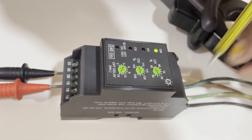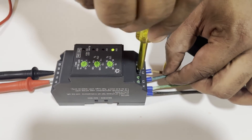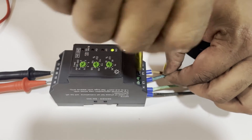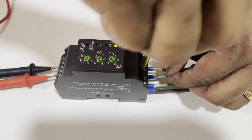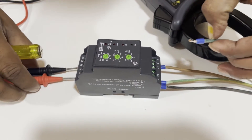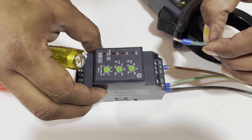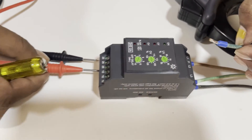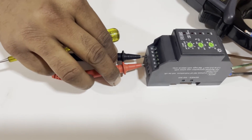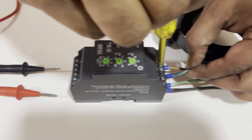Now we will test phase failure. I am going to remove one phase from the relay. The relay is now de-energized — it is off. Now I am going to reconnect this phase to the relay.